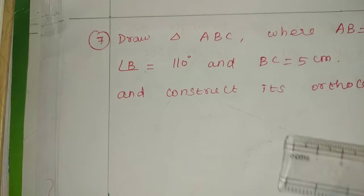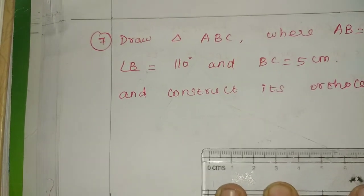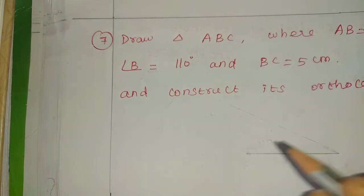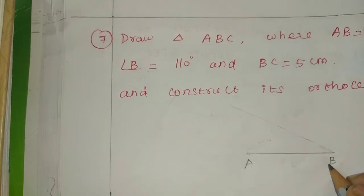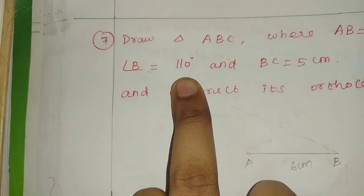The rough diagram: base AB is equal to 6 cm. Next part is angle B equal to 110 degrees.